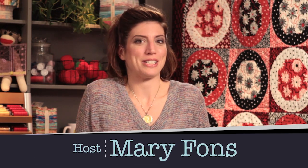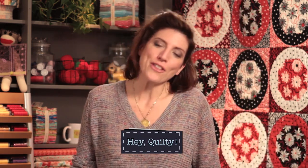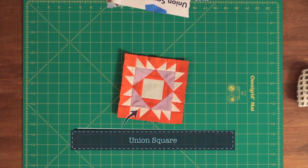Thanks for watching Quilty. Welcome back — hope you're having a good week. Today on the show it's a bit of a conversation, almost a blocks-a-go-go show, but it's more of a design elements show today.